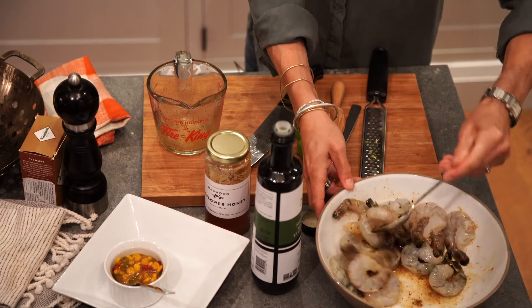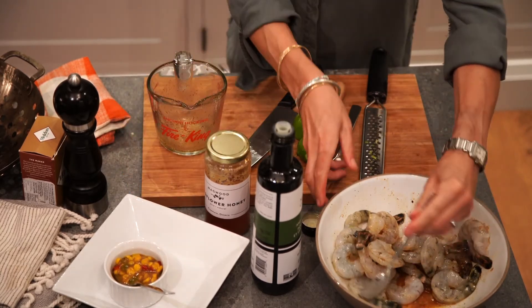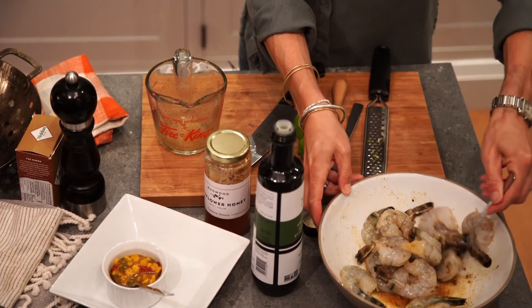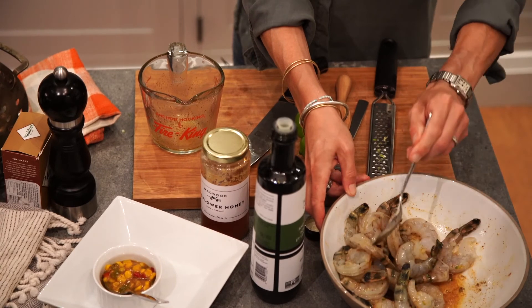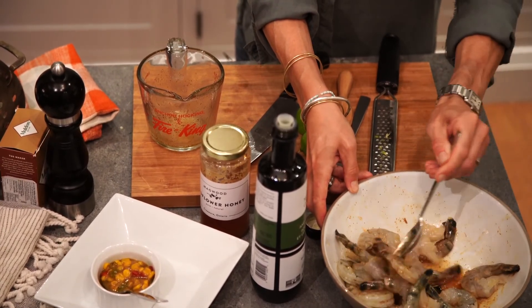Doesn't look great yet, but wait till after. So this is where we're incorporating our corn and our tomatoes. I've just done a quick relish and cooked some corn, tomatoes, red pepper and jalapeno with a bit of honey. And that is our corn tomato relish to go with our chili lime shrimp. Sweet and heat.